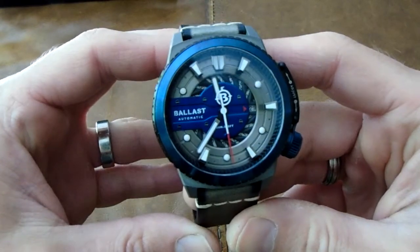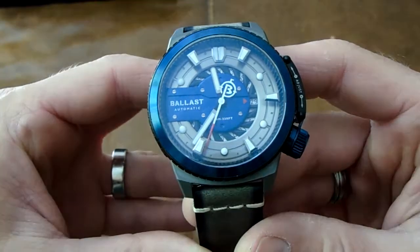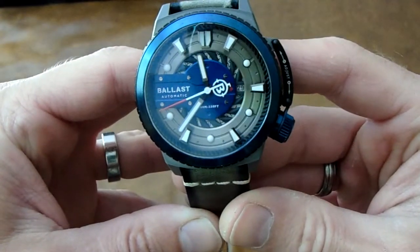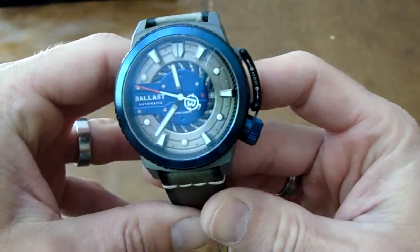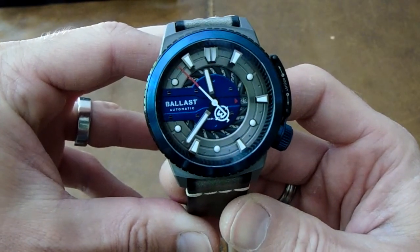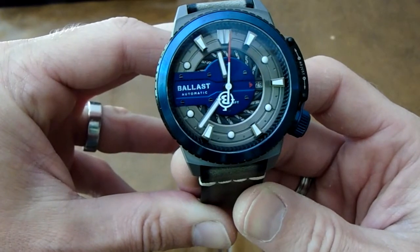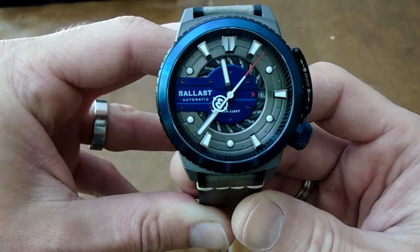I've not seen many watches like this before. It's an automatic hacking movement. It has raised indices at 11, 1, 3, 5, and 7. So the hands go under those — I don't know if you can see that — but then they go over the other indices, which makes it quite an interesting feature. Also, as you look at the second hand going round, on the back side of that second hand is actually a silhouette — it's the Ballast logo, but it's the silhouette of a submarine, like a cross section, which is quite nice.